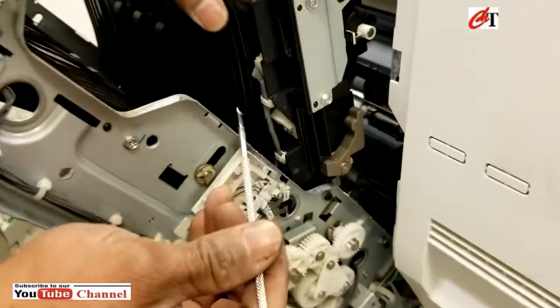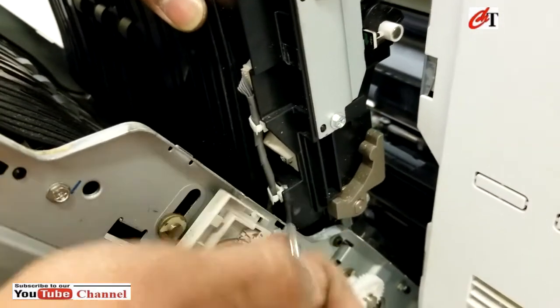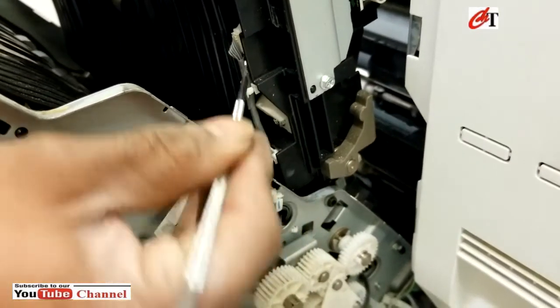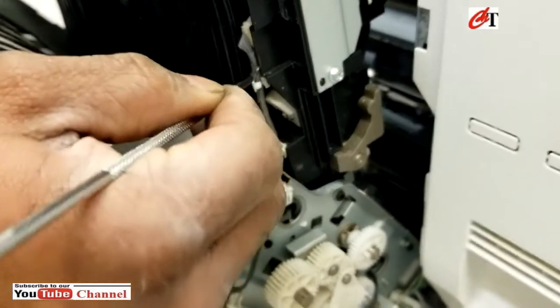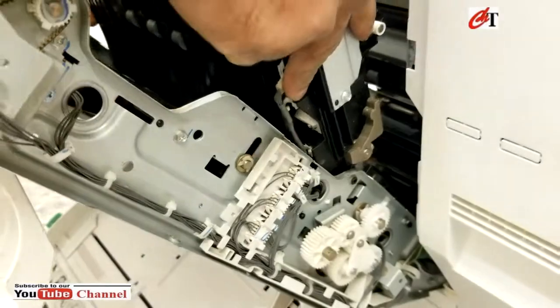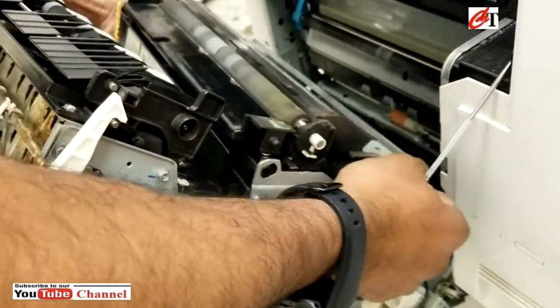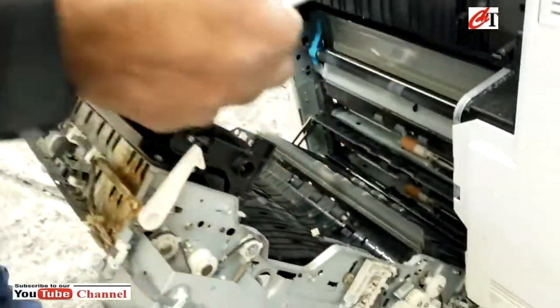Then make sure you have to remove the back loom which is connected to the transfer unit. Now pull it and take that out.